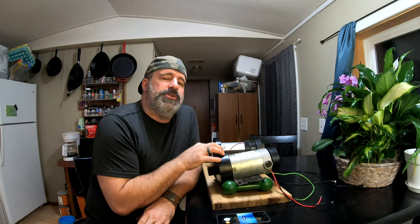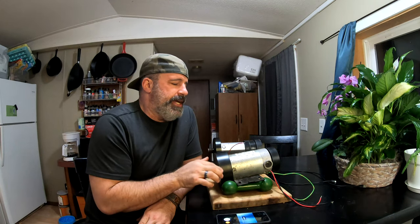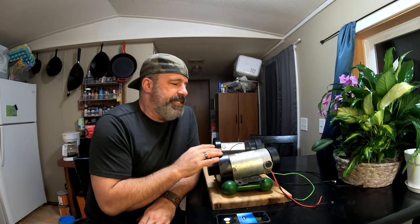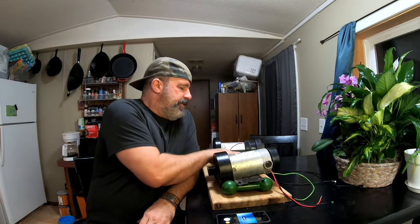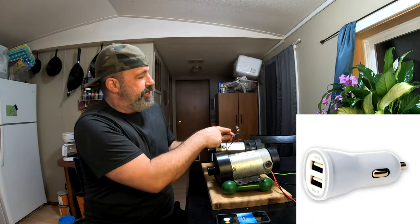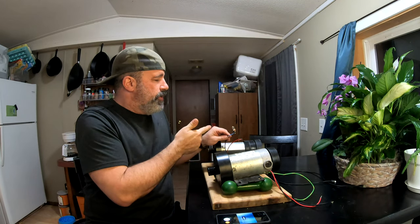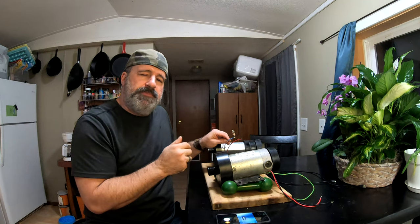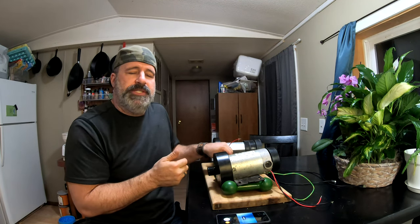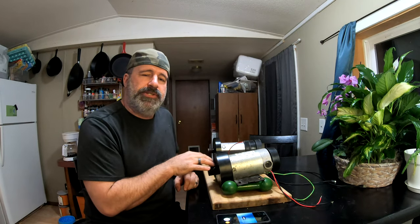For our experiment today, I'm going to show you that these things do produce power. I'm going to do that simply with this little piece — it's just a little cigarette lighter USB charger you plug into your car. We're going to hook this up to these motors, give them a quick spin by hand, and see if we can get them to produce any power. But first I want to go over the specs of each of these motors, because they are very different.